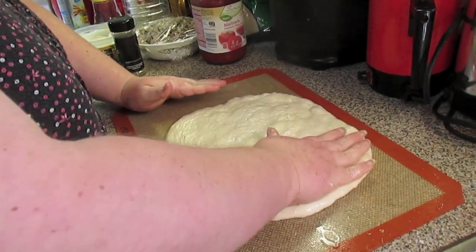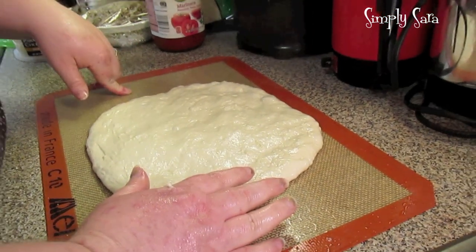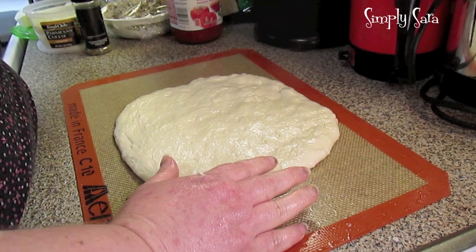I'm going to show you how to make calzones. This is the refrigerated bread dough recipe that I made the other day — it should be up before this one.